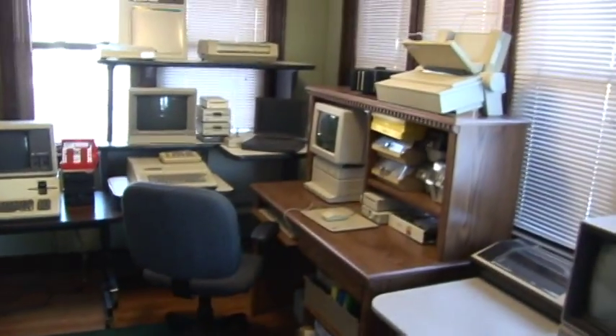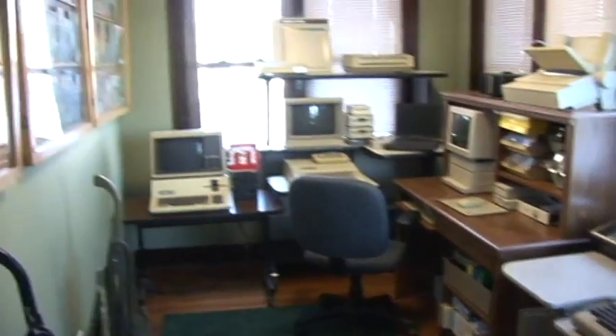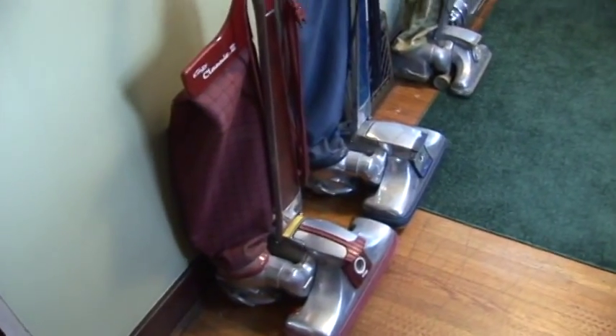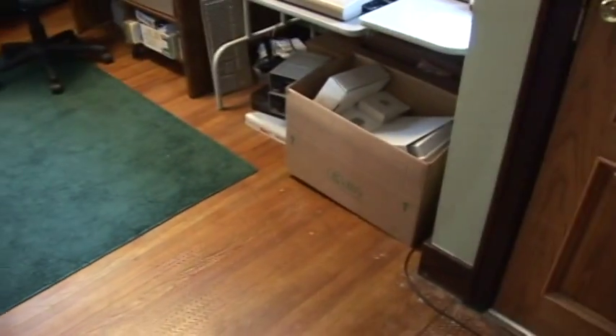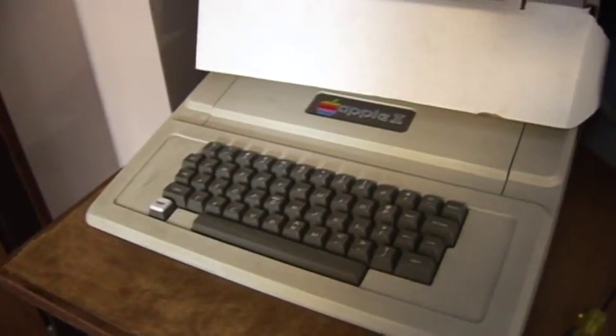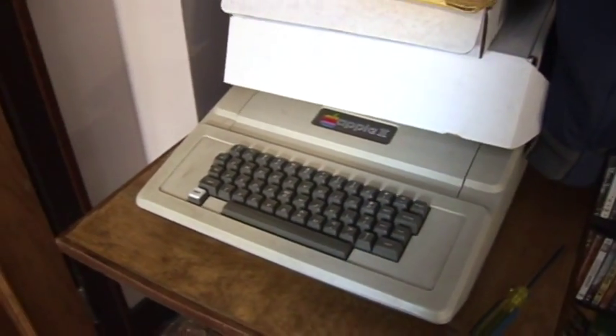So that is a quick tour of the vintage computer lab, which also contains road maps and Kirbys. And here is an original Apple 2. Goodbye everybody.